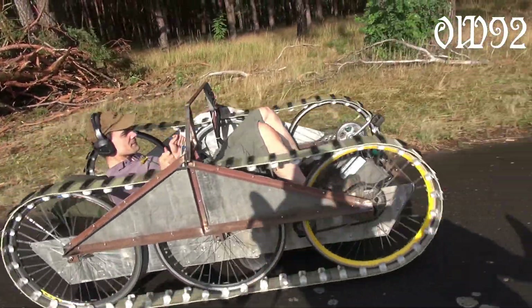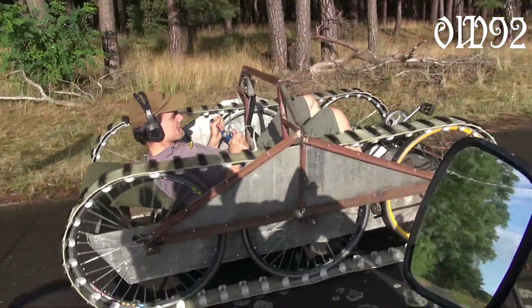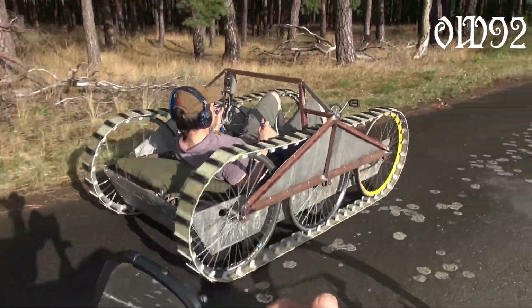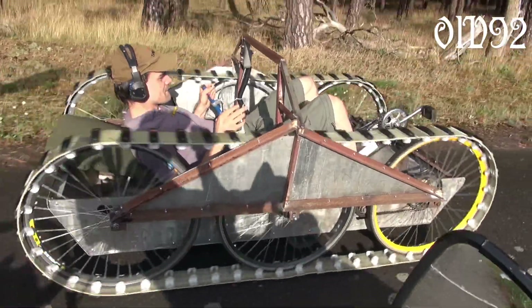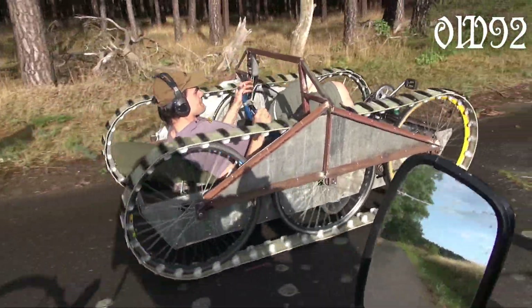Thanks to the rain recently, everything is still soaked wet. Because of that, my little steering wheels are making quite some nice squeaky noises while engaging them — almost like a real tank.